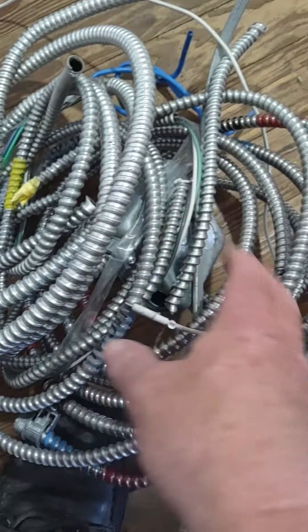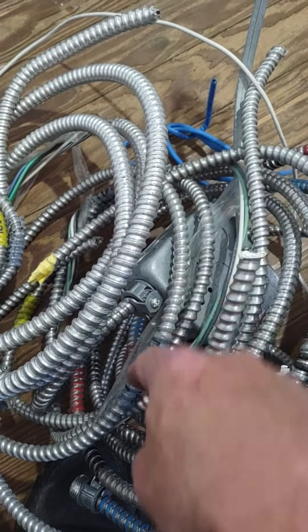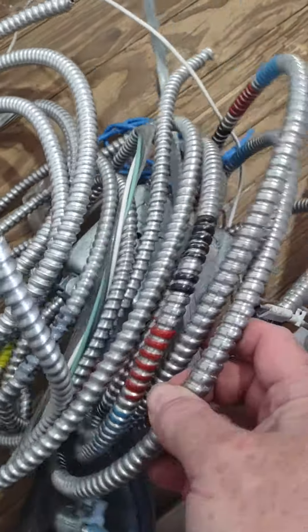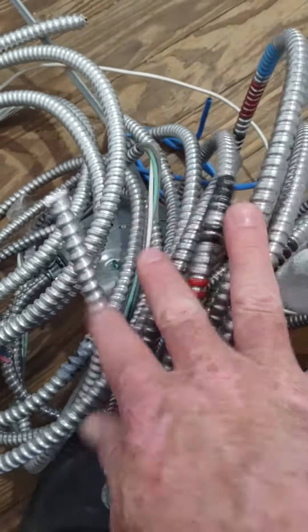It's a whole bunch of mismatching kind of stuff. We've got conduit in here. We've got some, if you look right over there, there's some communication wire. Just a whole bunch of stuff that I picked up dumpster diving. And I'm finally getting to it, going through all this stuff, separating it.